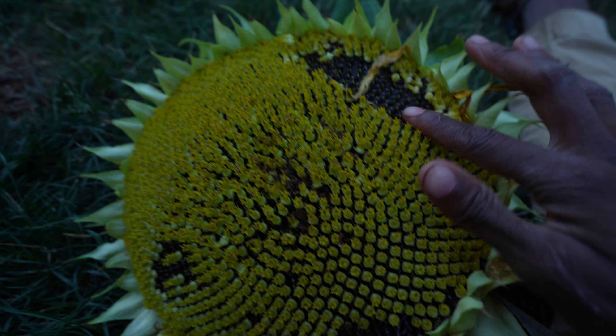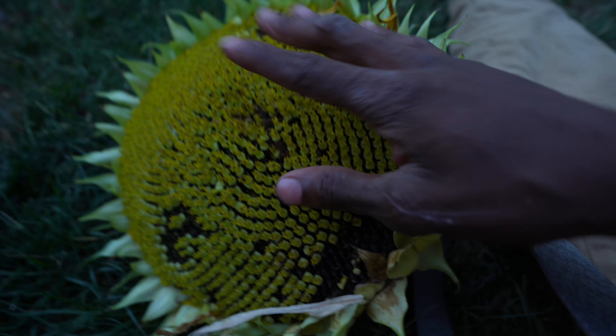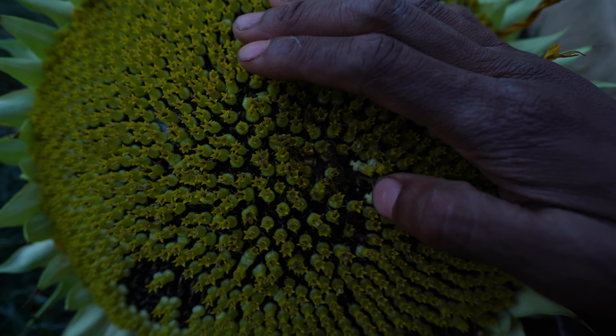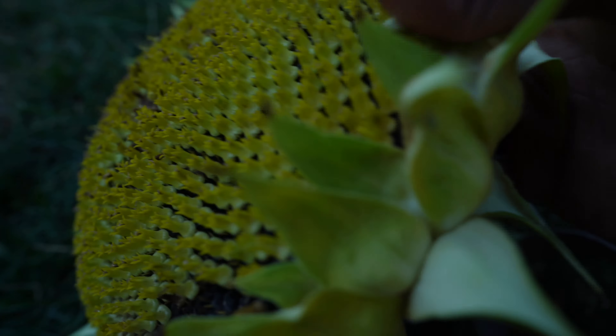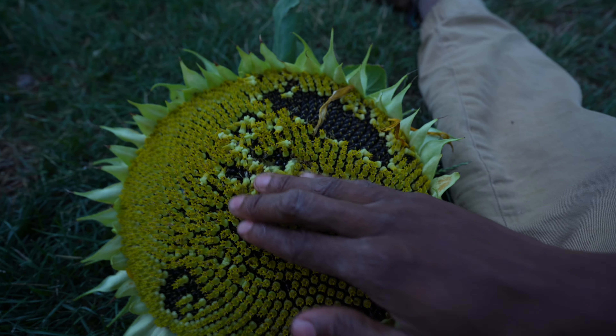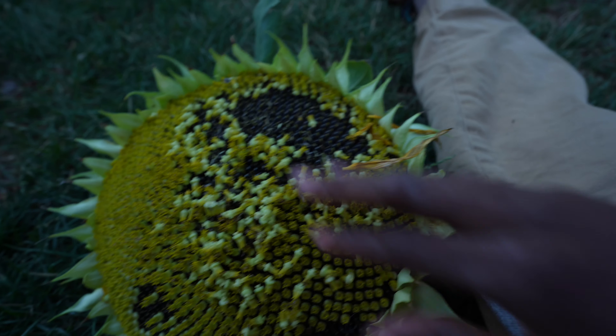If you can see, there were flower petals that already fell off this, but the rest of these are tiny little flowers that pretty much form into one gigantic flower. I'm gonna take these off, and if you ever wondered where sunflower seeds come from, that's what all that black is — you just have to look real closely.